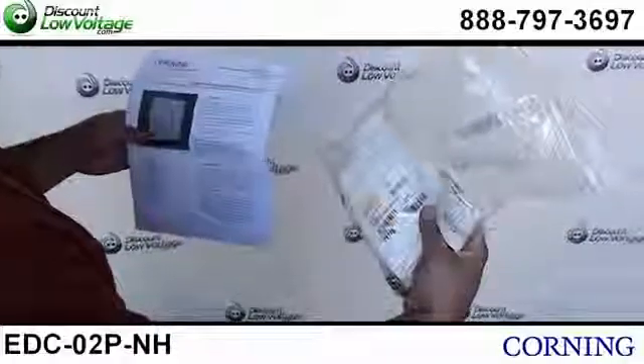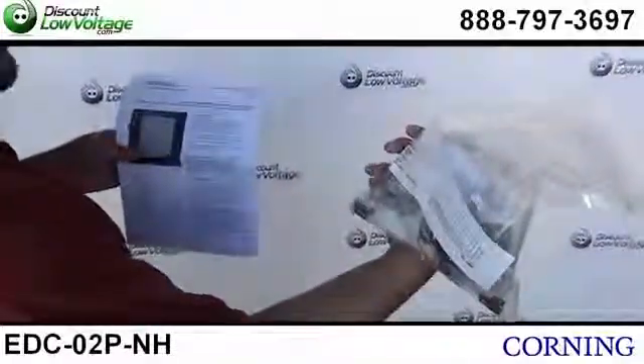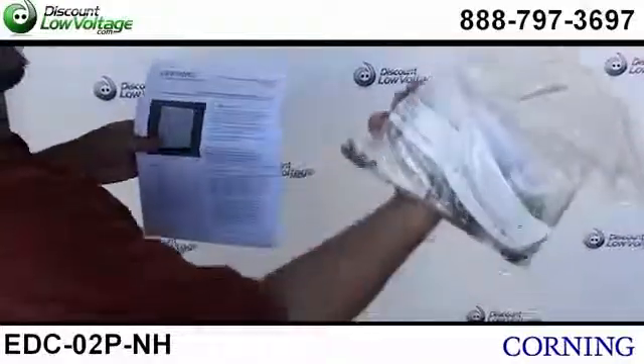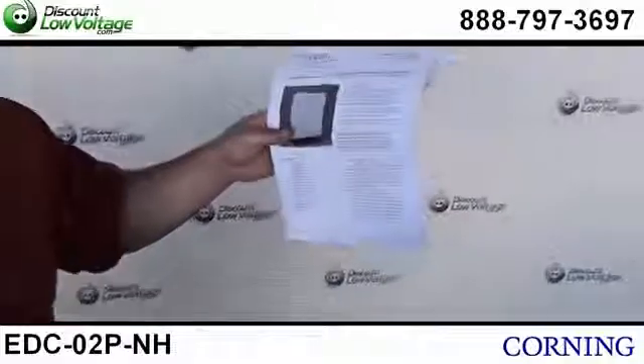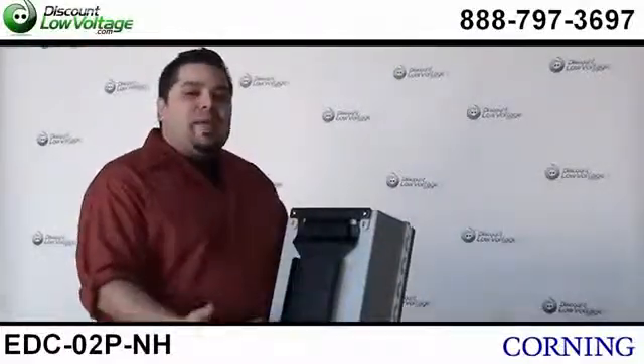You also get a quick release latch kit and some cable ties, labels — this is their installation kit. And you also get a nice manual to guide you through everything. There's a mounting bracket on the back of it as well.